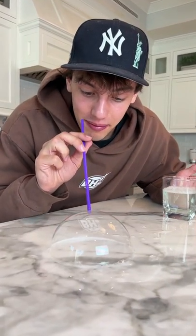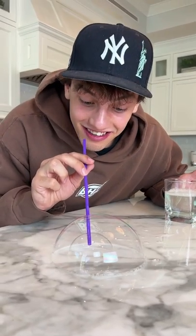Oh my gosh, look at that. Now a bubble inside of a bubble. Oh, look at that. It actually works.